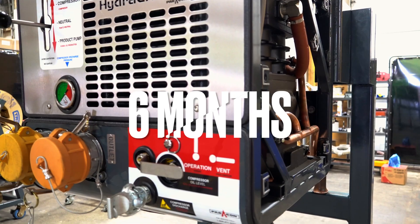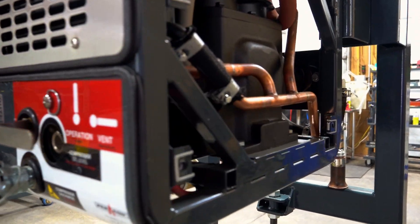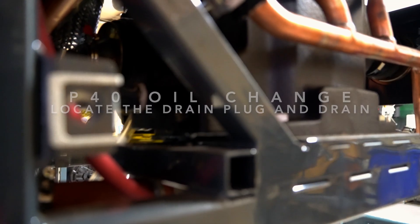At six months, change your oil and air filter element from your P40 air compressor.